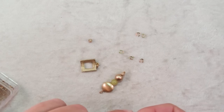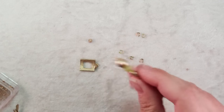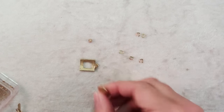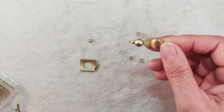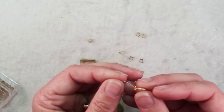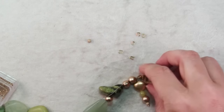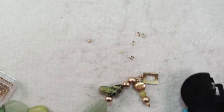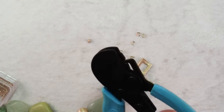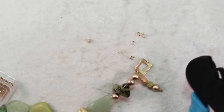Before I put on my second crimp, I'm going to slide on a little dangle that I made just with a head pin and a few leftover beads — I found an olive jade bead that kind of goes well with those stones, so I'm going to slide that on as a dangle. Once you have your wire back through both crimps, just use your favorite crimping method to crimp them. I like the One Step Crimper — it leaves a nice discreet crimp so I really don't feel the need for a crimp cover.